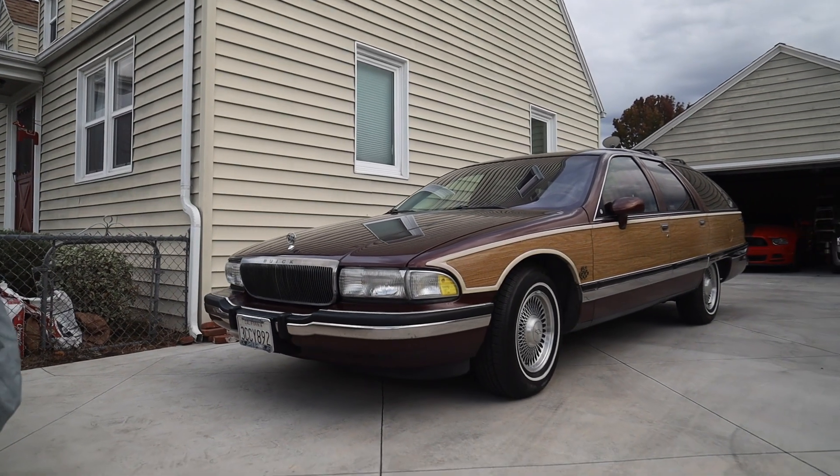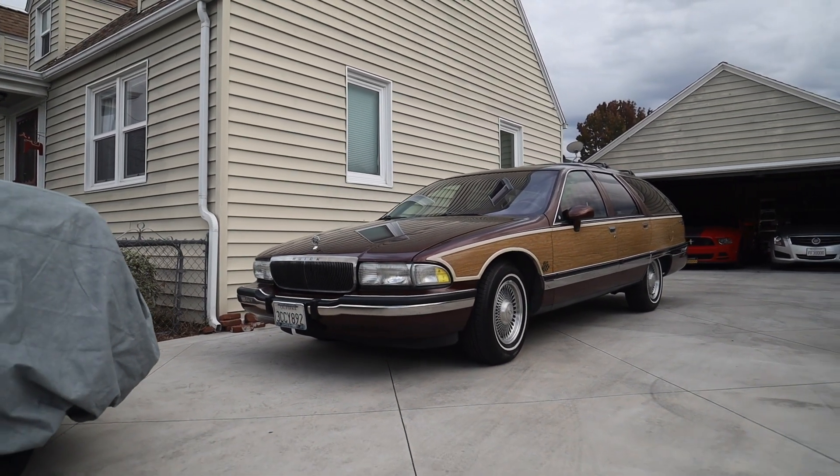Good morning, my name is Michael for LS1Tech.com and welcome to part 9 of my CarbLegal LS3 Roadmaster Wagon Swap project. In this episode, we're going to tell you how it's very easy to spend over $40,000 on a build just like this one.